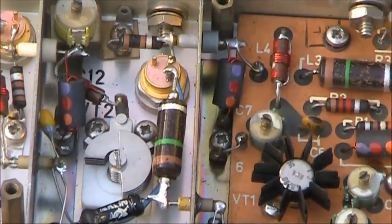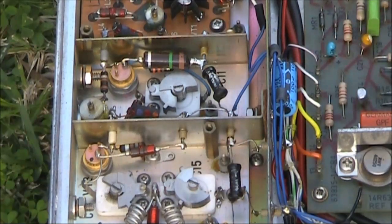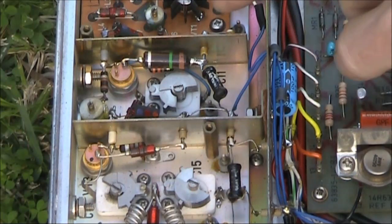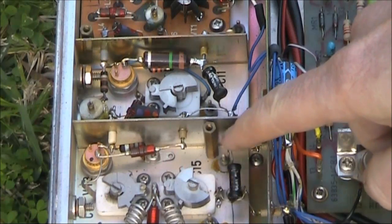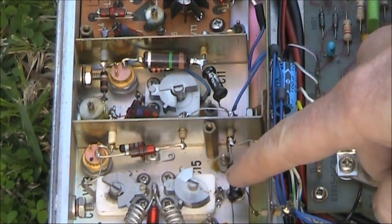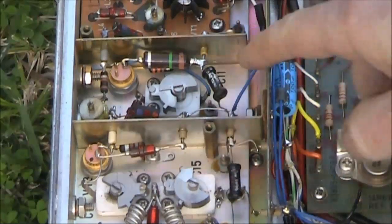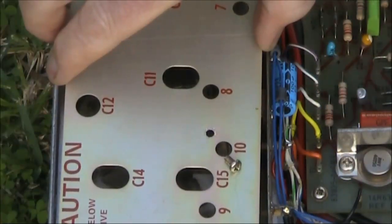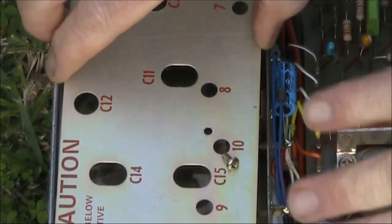You can see some changes in the trimmer capacitors going up in size as the amount of power they have to handle increases. One thing I want to mention is the shielding between each stage — there are partitions, and to ensure that you don't get RF superimposed on the power connections, there are feed-through capacitors. You need the shielding between each stage to prevent RF feedback, oscillations and other problems. I should point out that I've taken the lid off, so these are all properly shielded from each other when the radio is operating.